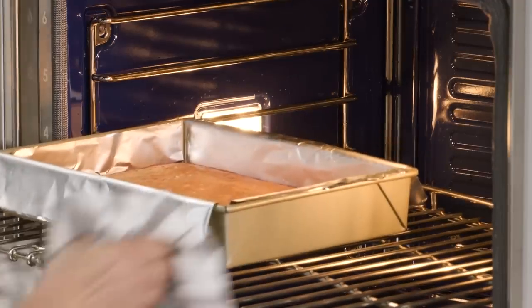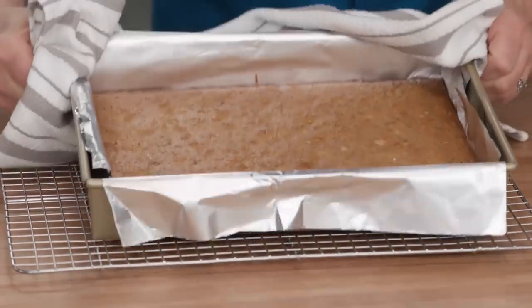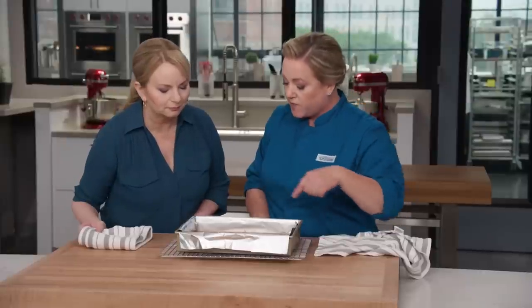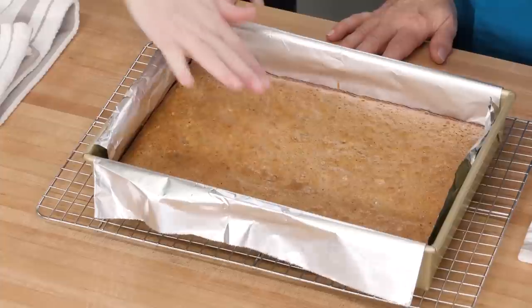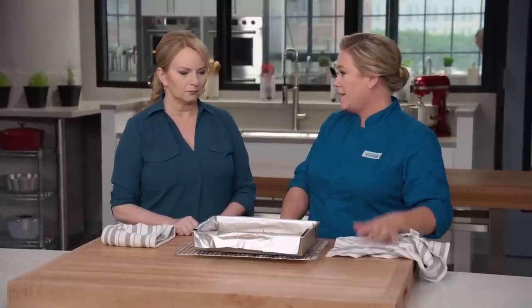After baking, the blondies come out a beautiful deep golden brown. Press lightly — they spring back with just a little give. These need to cool in the pan for two hours, and then they're ready to taste.